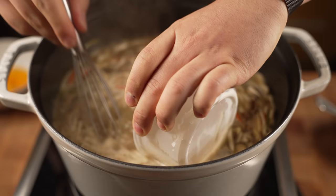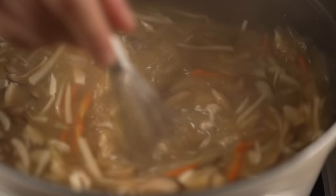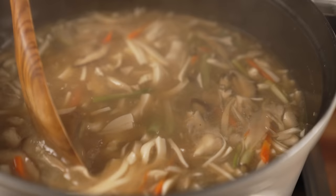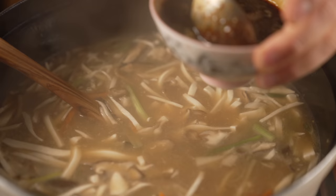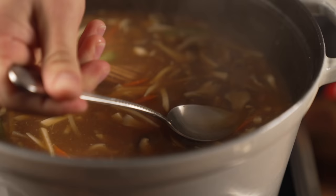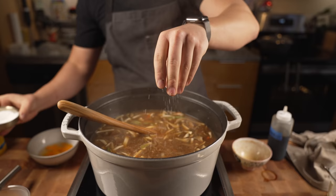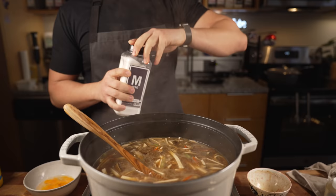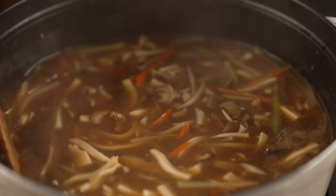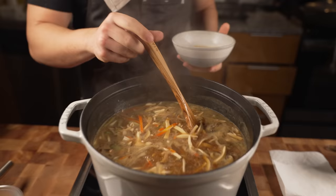Now that it's come to a boil, we add our slurry. Whisk it up, fully incorporated — you should see it thicken up immediately. If it doesn't thicken to your liking you can always add more cornstarch. Then add in the tofu — got to wait till the end for that. Add in my seasoning liquid to taste, and I might add some salt as well. If you don't want salt, use more soy sauce. I'll also use just a touch of MSG. Look at that soup come to life — it smells really good.